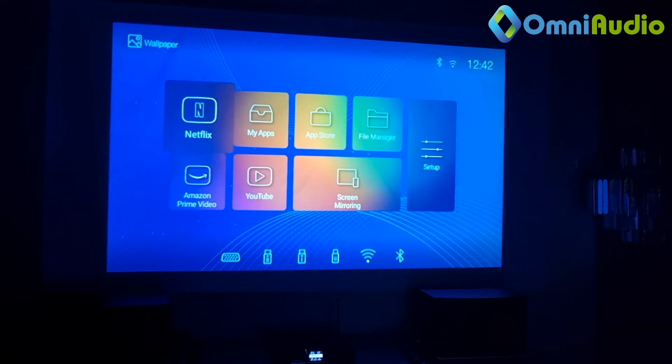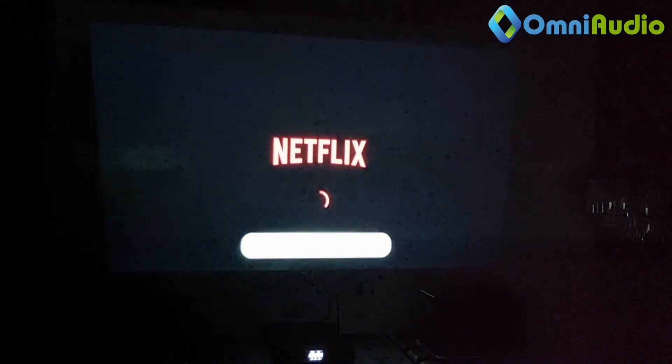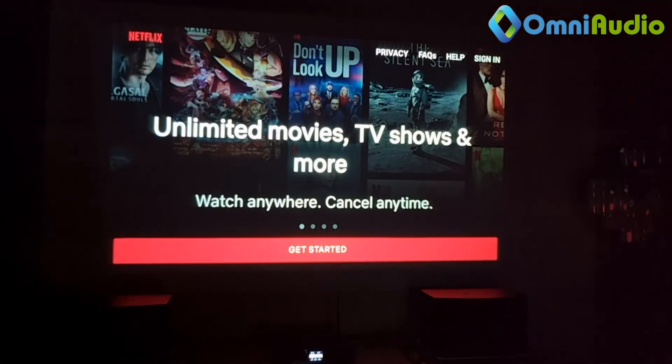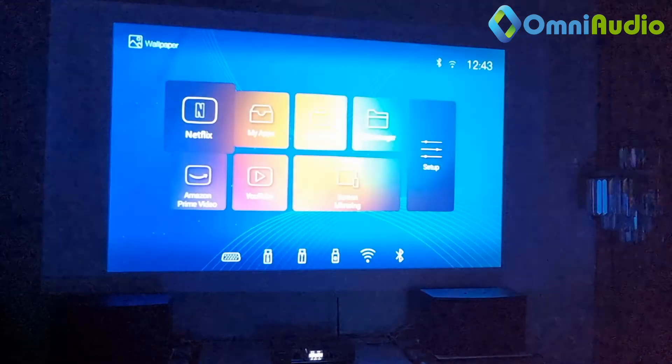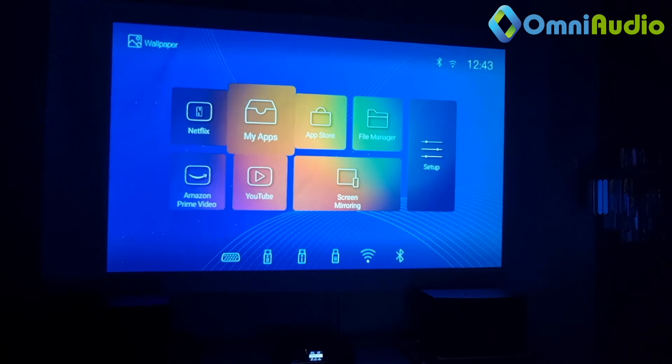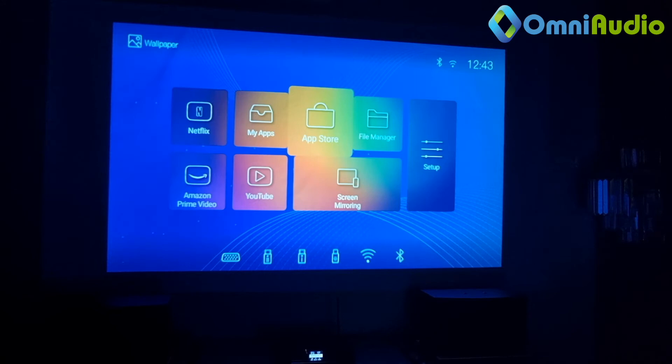For those of you who have a Netflix account, the Netflix app is built in — you just click the icon, enter your username and password. You also have Amazon Prime Video and YouTube. You can install any third-party apps within this Android system projector. The app store is basically the Google Play Store — you log in with your Google account and you'll be able to play from there.